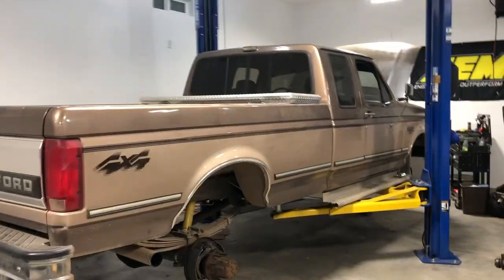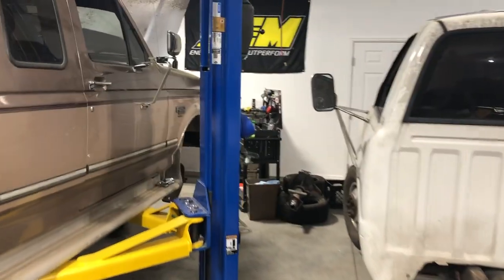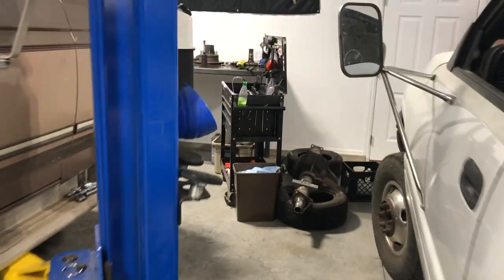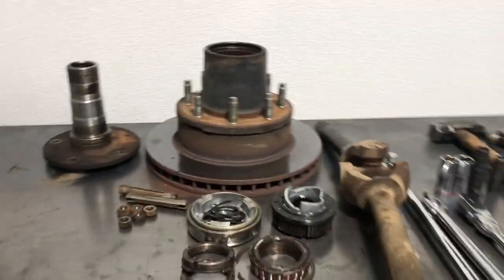Hopefully you guys will find this video informational. If you do, like and subscribe. I would really appreciate it. There's not a whole lot of information about these front ends out there, which is why I want to make this video so you guys can see what it takes to get everything out, replace what you need to replace, and get your truck back on the road.